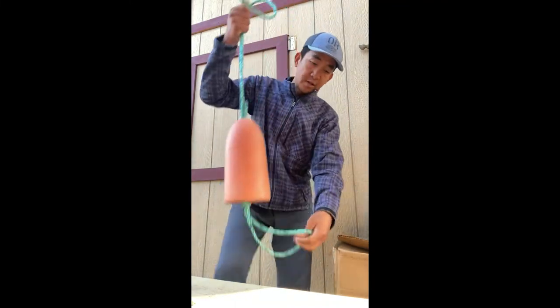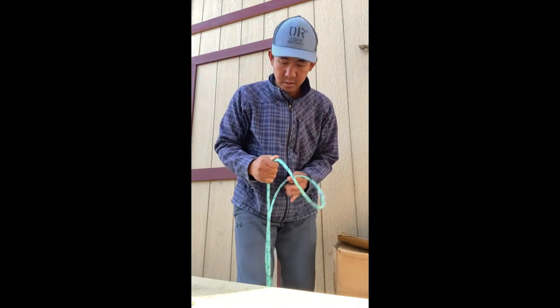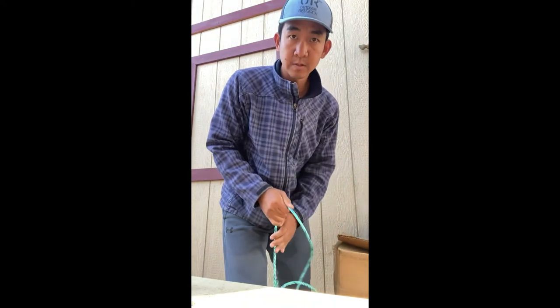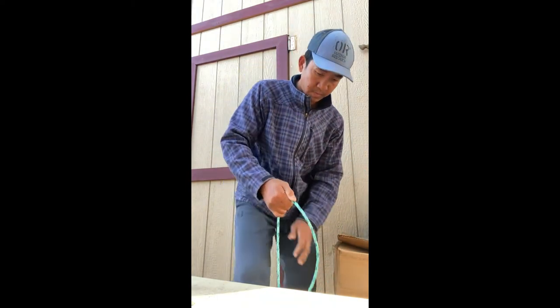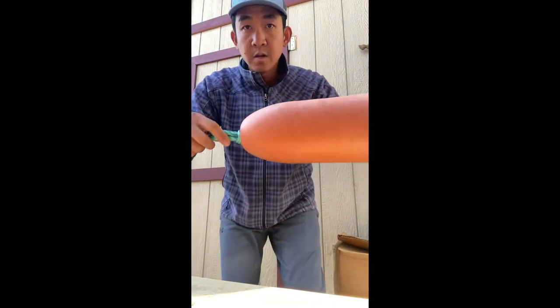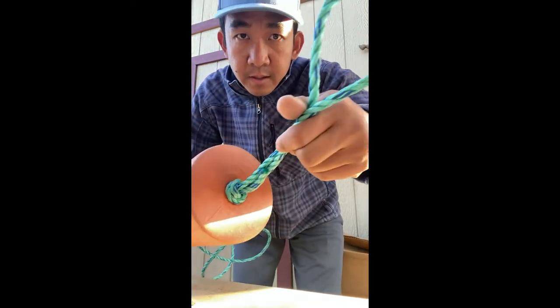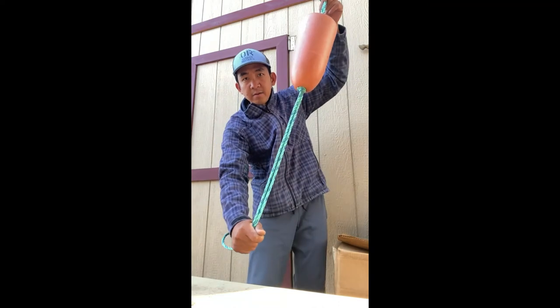Now check this side — do the same thing here. Okay, see that? And you have this kind of float.